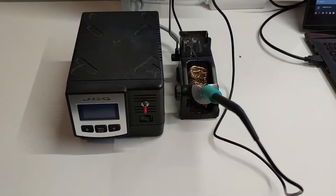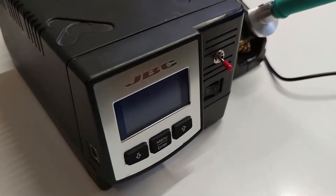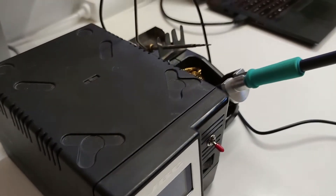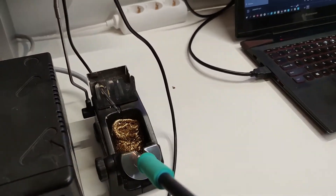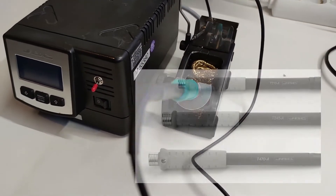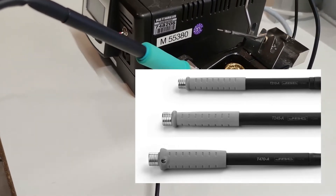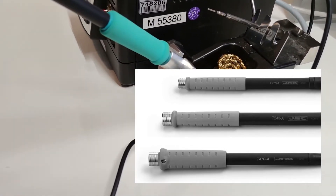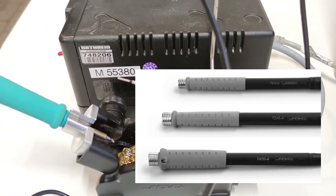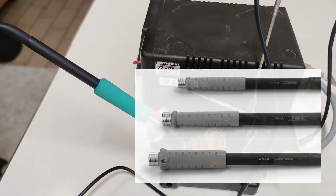I bought this soldering station from an auction some time ago and if you are familiar with JBC you know that it is probably the best soldering equipment manufacturer. They have a whole range of different soldering stations but the most recognized are T210, T245 and T470. The last two are very similar and also have the same connection diagram. The T210 is a bit different, smaller and is out of the scope of this video.